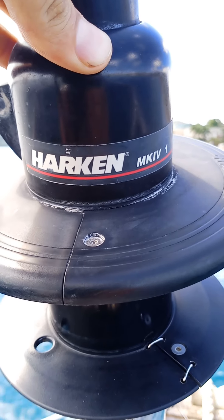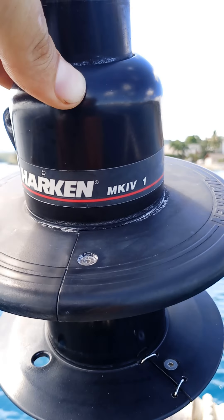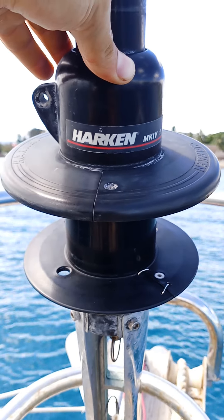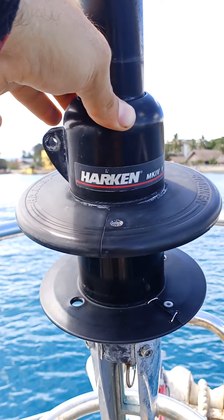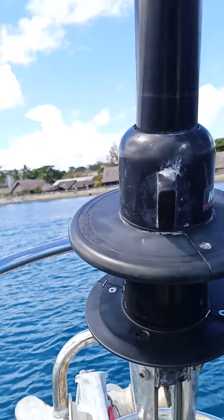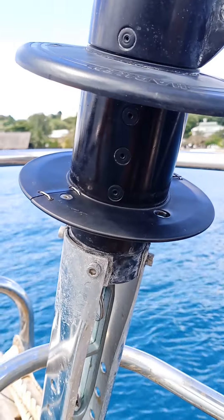Here we are looking at a Harken Mark IV size 1 furler. I bought this unit two years ago — it was the best they had to offer at the time. It was even recommended by a mentor of mine. He said he trusts these, and I want to address a weak point on the Harken furlers in this style of make.